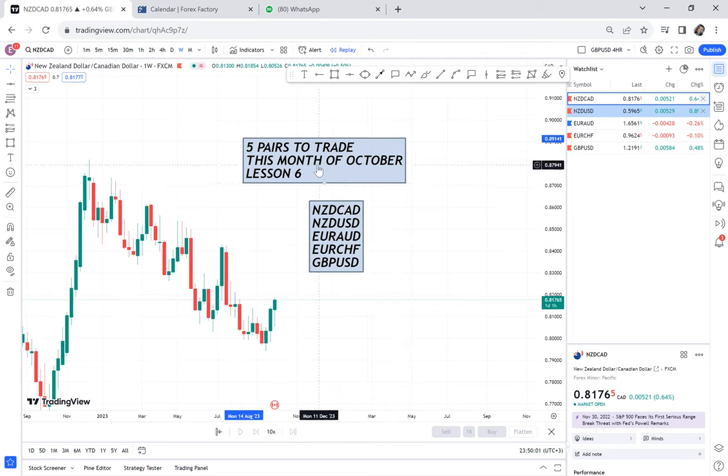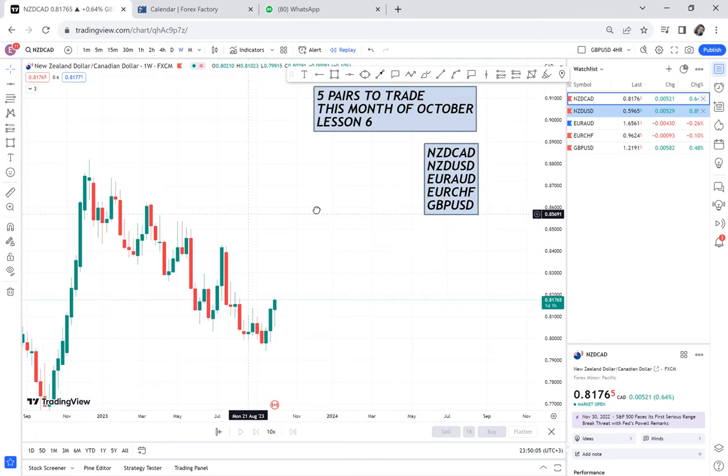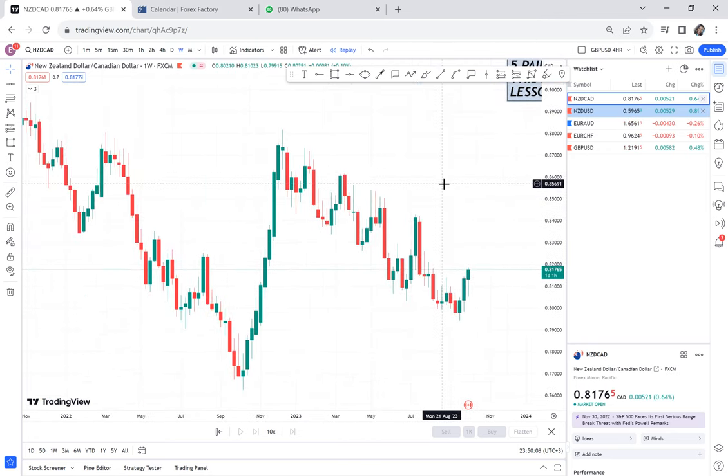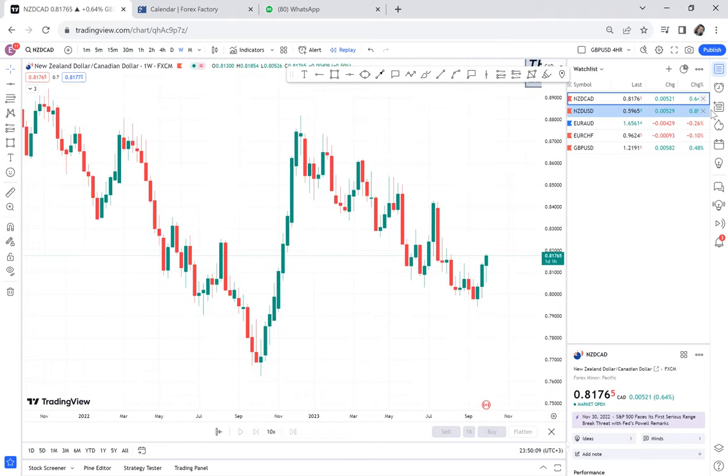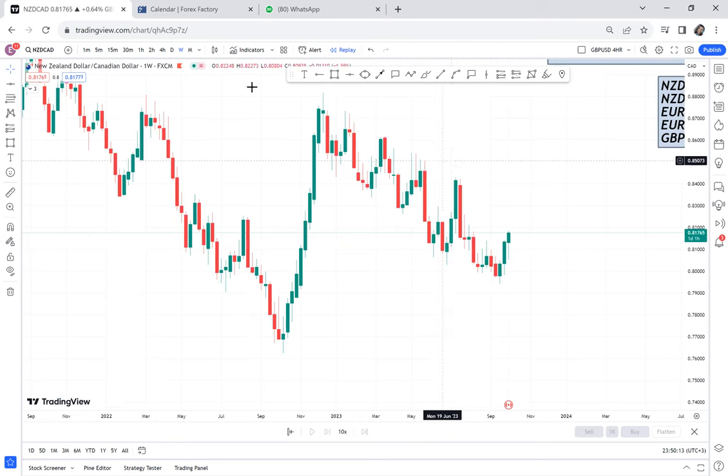With NSD/CAD, every time you want to do analysis you do a top-down analysis to really understand what you're up to. So let's first go to the monthly time frame.